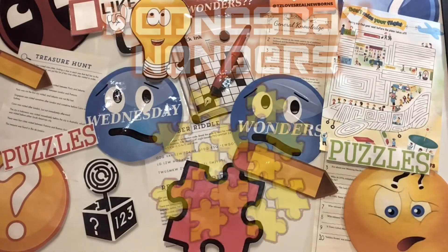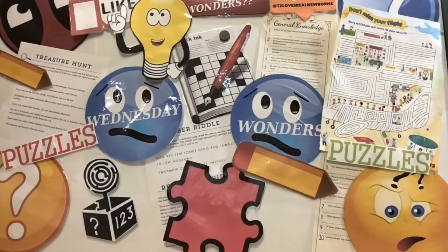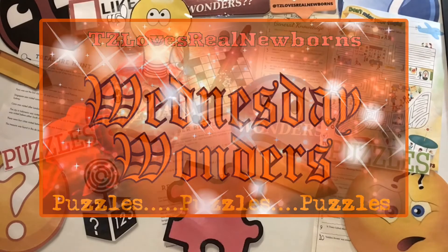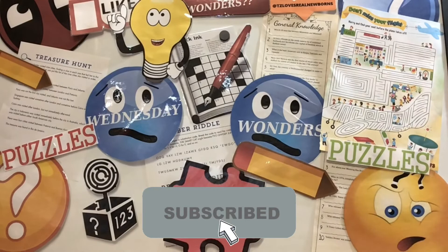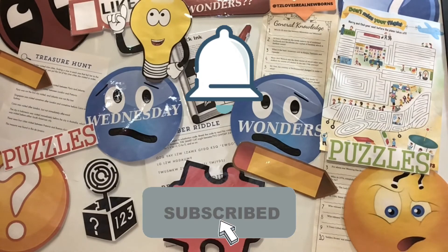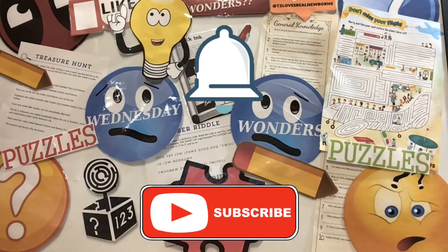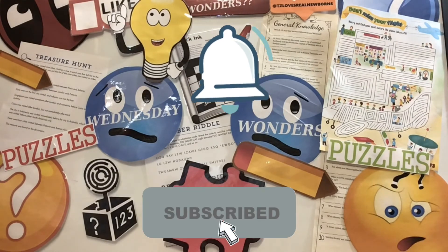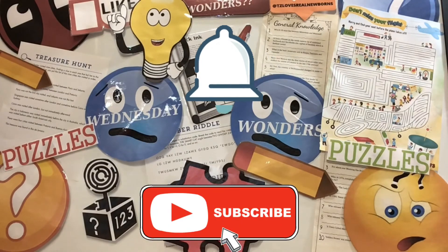Wednesday Wonders Puzzle Day! If you like puzzles and you want to join our Wednesday Wonders, hit that subscribe button, and don't forget to click that bell for notifications so you don't miss out on our other games as well. Good luck to all, and I'll see you next Wednesday with another puzzle.